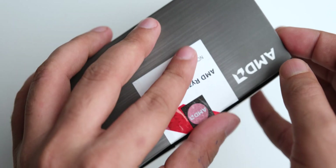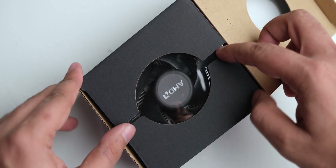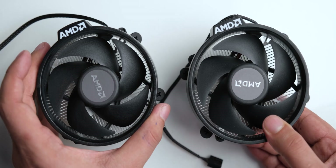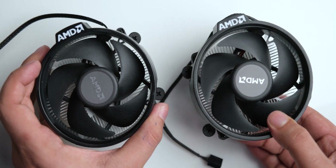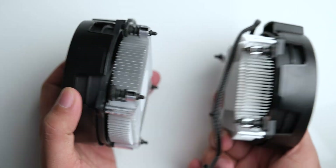Hey guys, I am Siddharth, and let's get started. While unboxing the retail package for the Ryzen 5 5600X, we can see that it comes with a Wraith cooler that is identical to the one that came shipped with the Ryzen 3600. I checked it quickly from all angles and couldn't notice a difference in size, weight, or shape.